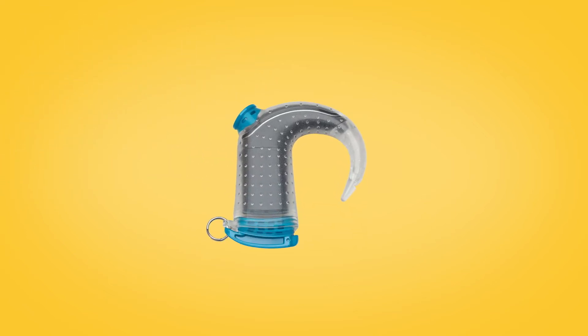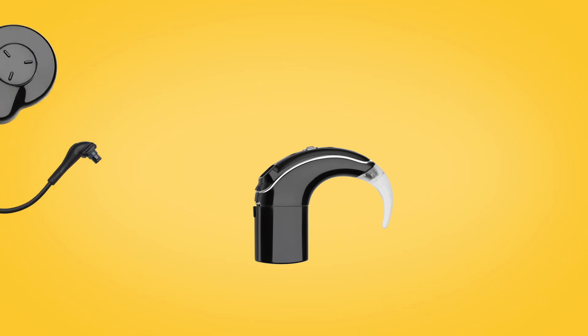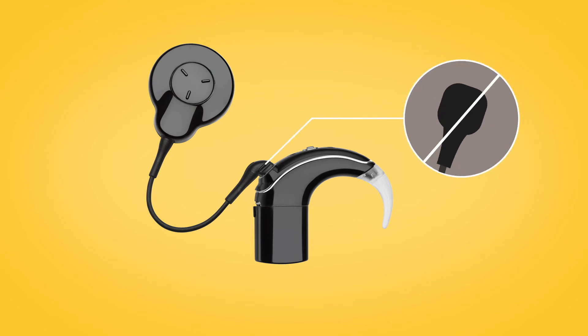Then open Aqua Plus and remove your sound processor. You can now reattach your usual coil by pushing the coil cable into the sound processor until it clicks, being careful not to twist.